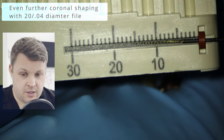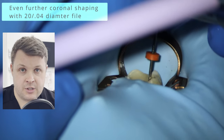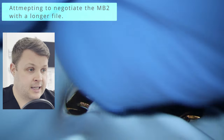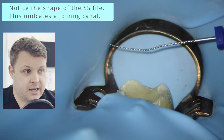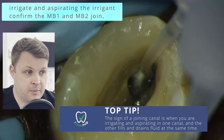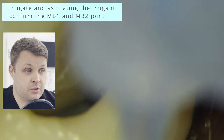Because I've used the higher diameter glide path file, I'm now going to use an even higher diameter 20/04 file at 14mm — really trying to open up the coronal third to release the grip of dentine around the hand file. Now using a size 10K file, I've managed to get to zero, and when I pull it out there's an obvious bend in the file where the MB2 joins the MB1 — a really good sign. To confirm this, I aspirate and irrigate some irrigant into both canals and can see that they both drain and fill at the same time, confirming the MB2 joins, so we can adjust for that.